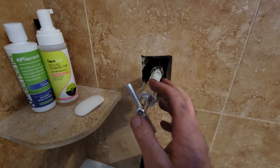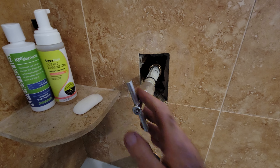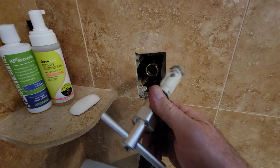What they do is typically they'll just use this tool and grab on it right here and pull. There is no possible way you could pull your arm off trying to get this one out doing that.